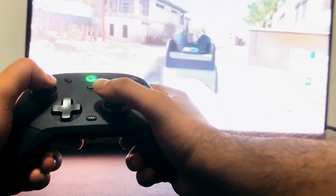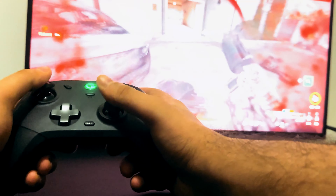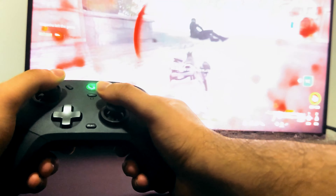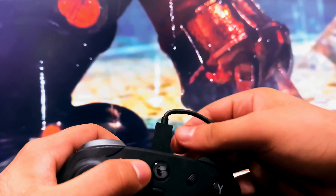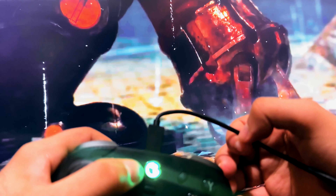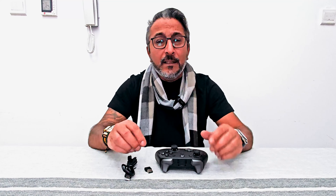Inside the box is a USB Type-C to Type-A cable and a 2.4 GHz dongle. Packed with power, this multi-platform wireless gaming controller supports almost every single gaming platform — Nintendo Switch, Android, iOS, and Windows PC. It has three different connectivity modes to make sure you have all the flexibility to use it as you feel comfortable.